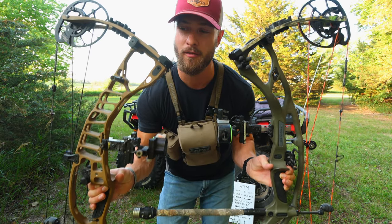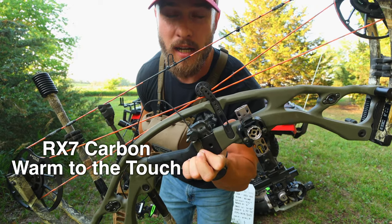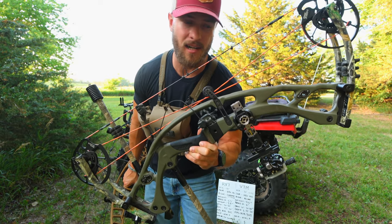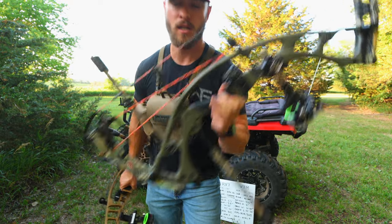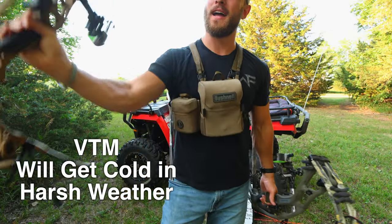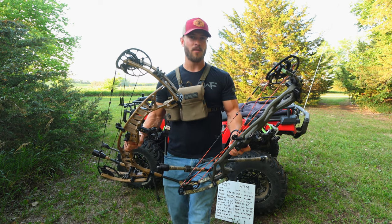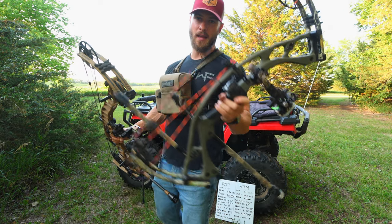Another difference with the carbon versus aluminum risers is that the carbon is going to be warm to the touch in cold weather. So if you're sitting for long periods of time in the tree stand, box blind, or doing spot and stalk, this riser will never feel ice cold. Whereas the aluminum bow gets cold — if you've ever held an aluminum bow in the dead of winter, you know what I'm talking about. If you do a lot of hunting in winter and care about the feel of the bow, the carbon is definitely the one to choose.